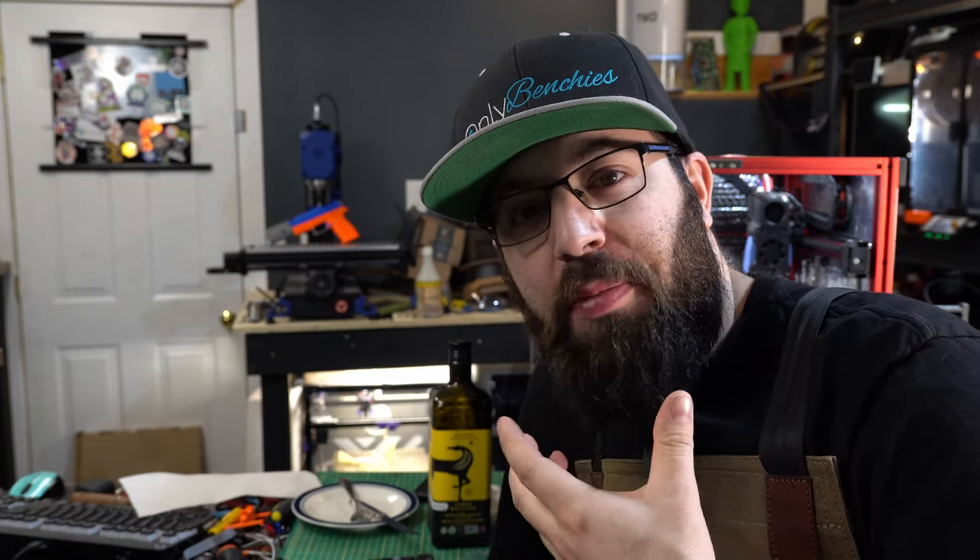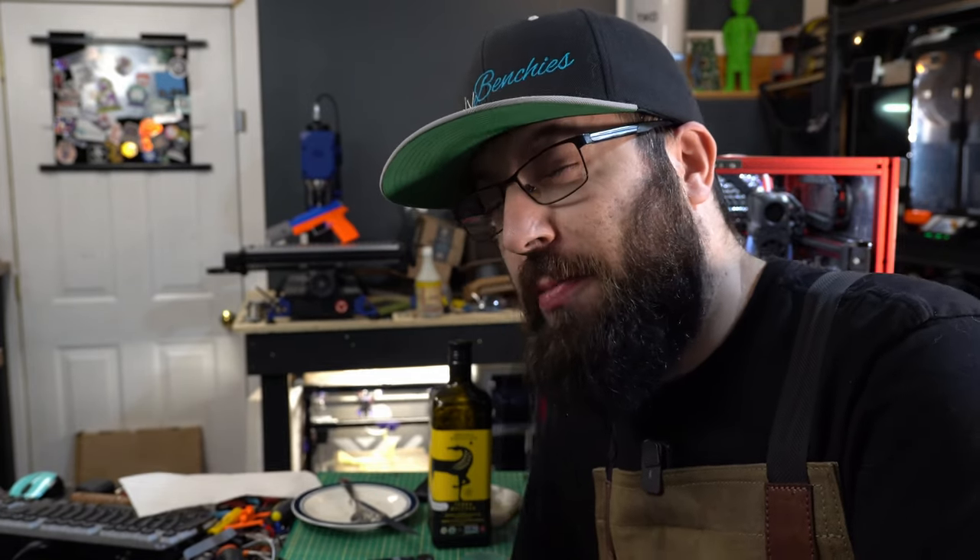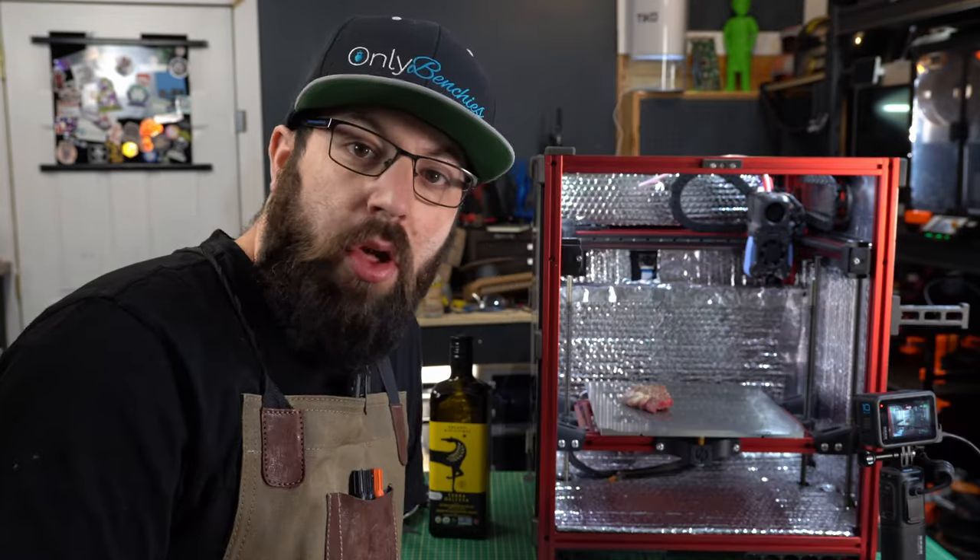One thing that may surprise you that I'm actually worried about is thermal runaway. When you put something cold with a lot of mass on a hot bed, it sucks the heat out of the bed, and if the heater can't keep up the temperature will drop. On a 3D printer, that'll trigger a thermal runaway. I'm hoping that by letting the steak warm up to room temperature and using a smaller cut of meat, we don't run into that issue.